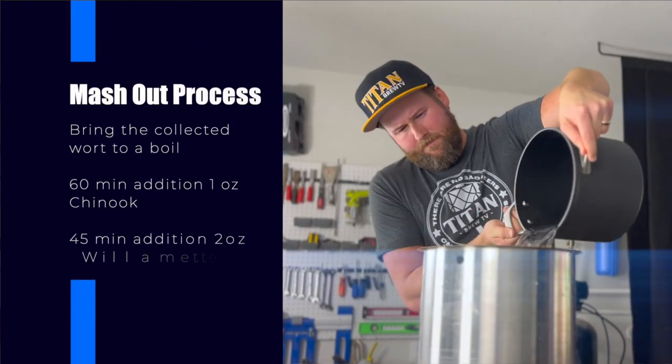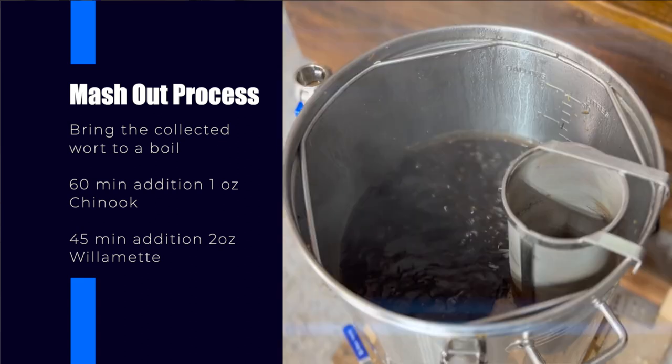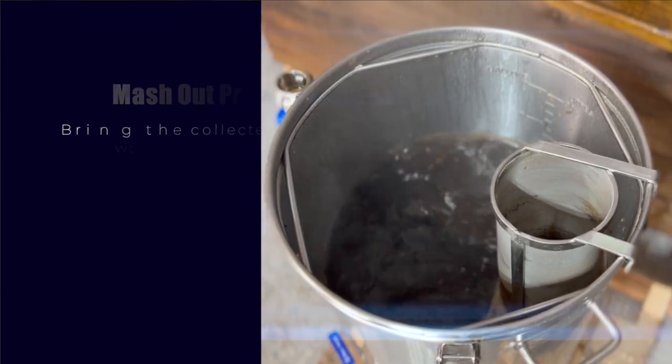Now that 60 minutes has passed, it's time to begin the mash-out process and collect our 6.6 gallons of wort. Bring the collected wort to a boil and set a 60-minute timer.